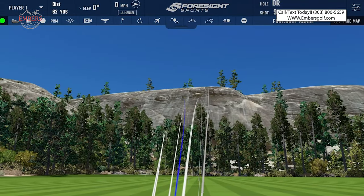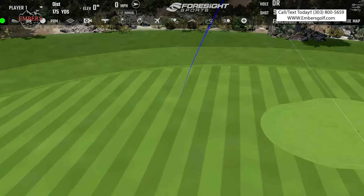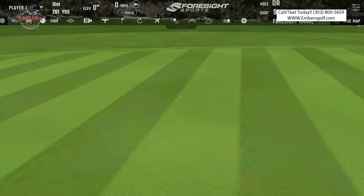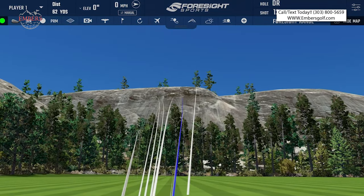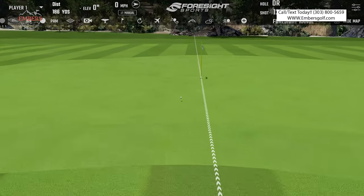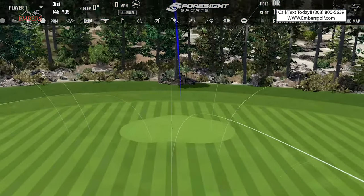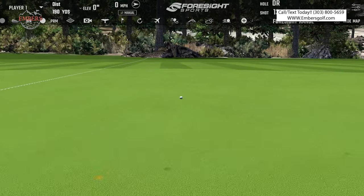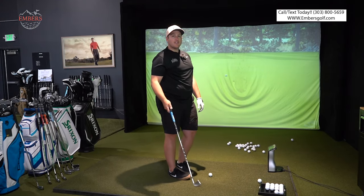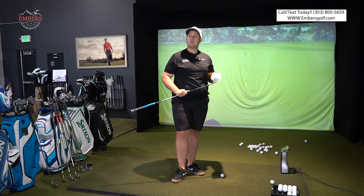Oh mama, that is soft! That felt so good — I pulled it but it felt wonderful. That was thin toe. Man, softer. They're close, huh? Honestly, if you handed me that club and then the Mizuno and I flushed both of them, I don't know if I could tell you blindfolded which one was which.